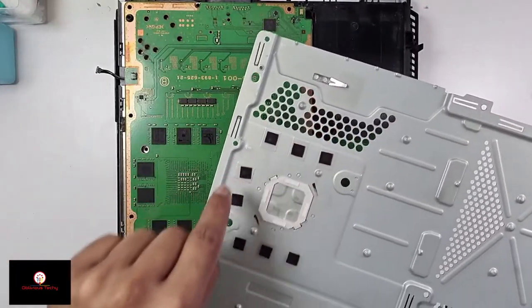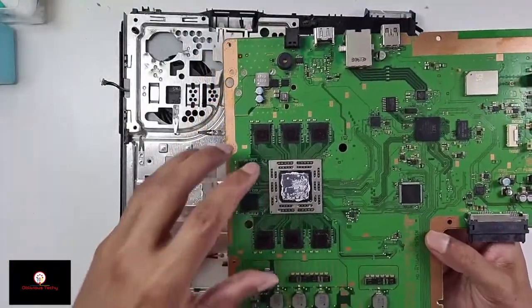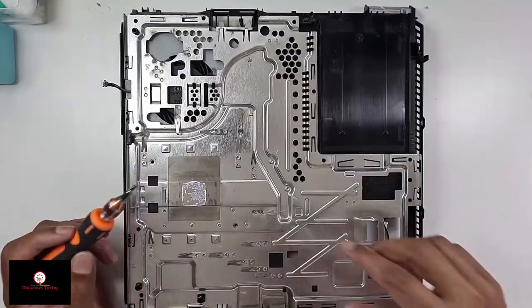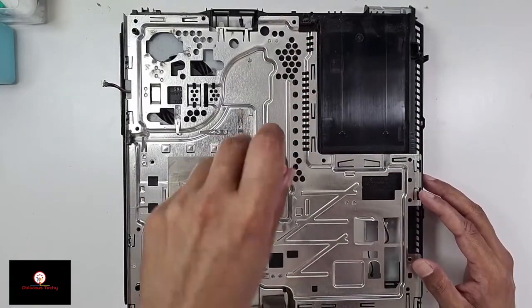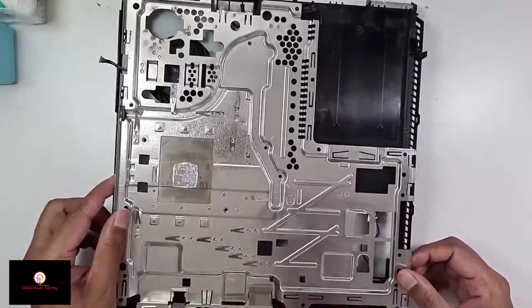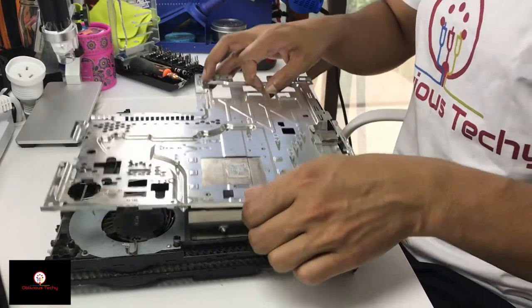Make sure all the thermal pads are here — let's lift off the motherboard now. If you find it hard to take this out, it's probably because the thermal paste is sticking to the top, so just use a little more force to take it off. Now using a Phillips head, we have to take these three screws out, then we can lift this off. There's a connector stuck here so I'm going to move this out, now we can lift it off.